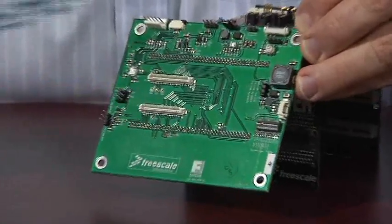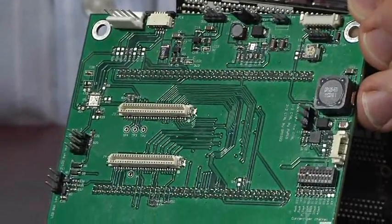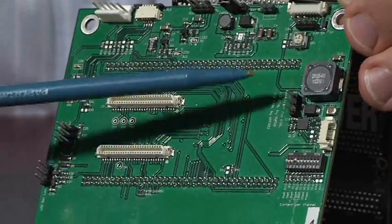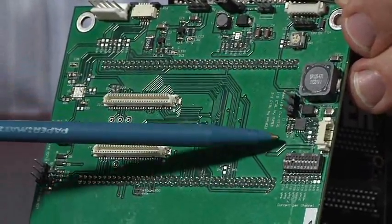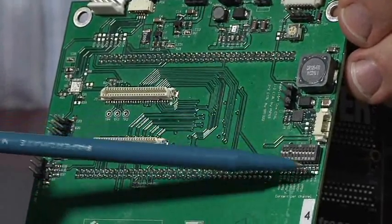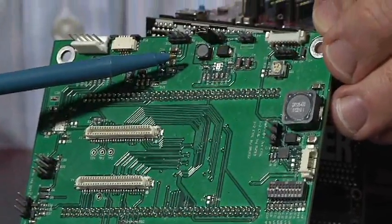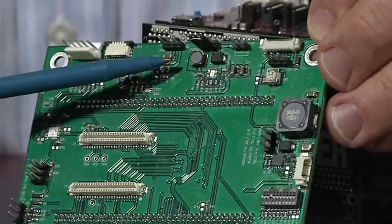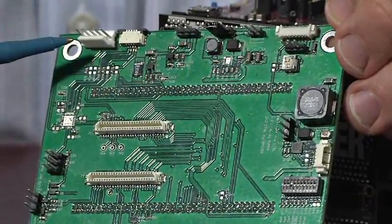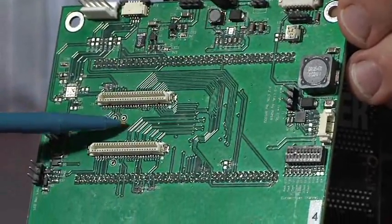These connectors are where we would attach what we're calling a slab — a small LCD adapter board. We have some other useful parts on here, such as an LED backlight driver with selectable current control. Also a 12-volt boost regulator that can be used for other types of inverters. There are connectors for touch screen controllers, and all of these signals also come up on these slab connectors.